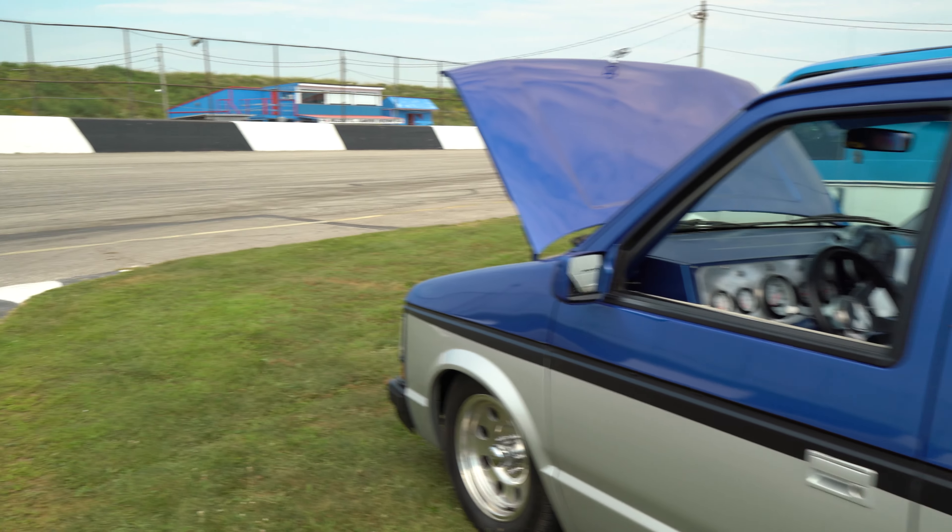I hop in it on Saturday and drive it as a daily Saturday and a little Sunday. That's 90 bucks worth of fuel going.